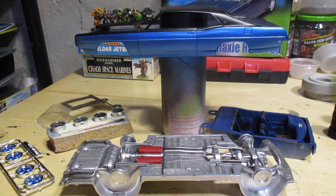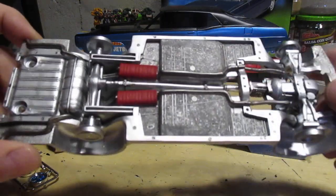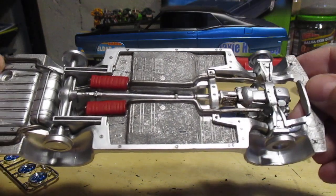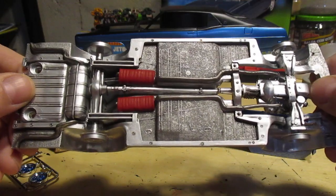I ran out of flat black for the chassis, so I just went with a metallic look for it. It's going to be a little bit more custom than I thought. Got a little bit more painting to do on this.